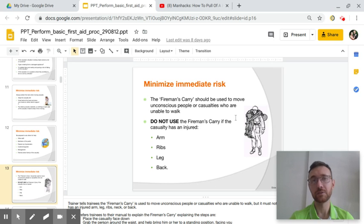I have a video to show you after this. It's by this guy named Man Hacks — a YouTube video — but he does a really good job explaining the process. I would love to show you how to do the fireman's carry, but I hurt my back yesterday.